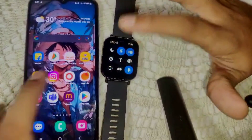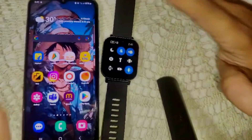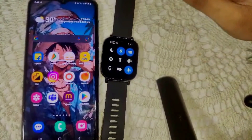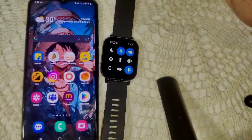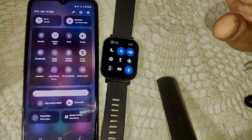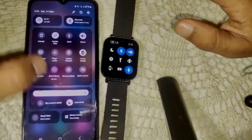After reinstalling, try connecting the watch to the Mi Fitness app again to see if the problem is resolved. If not, go into your smartphone's Bluetooth settings, turn off Bluetooth, and turn it back on. This can resolve minor glitches.